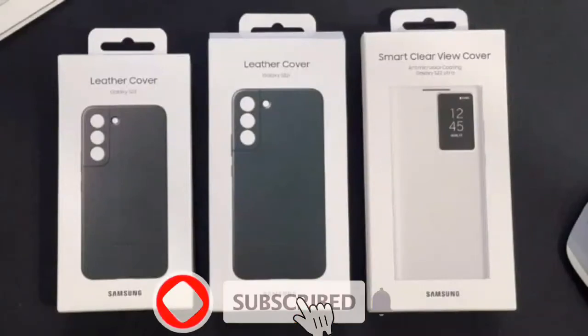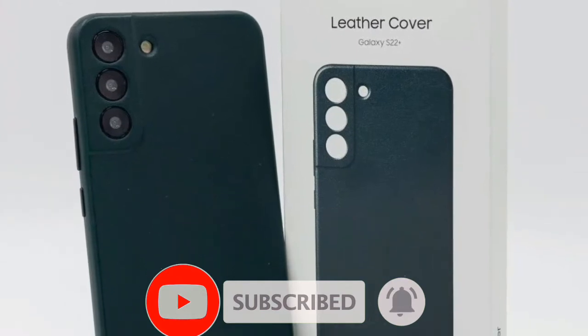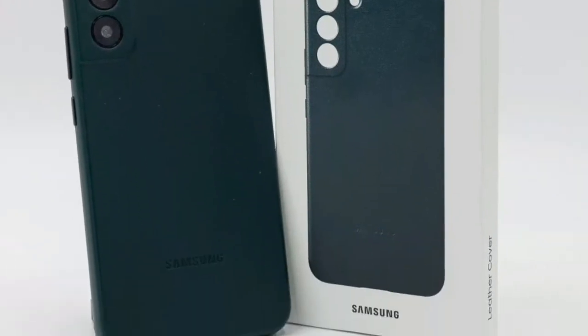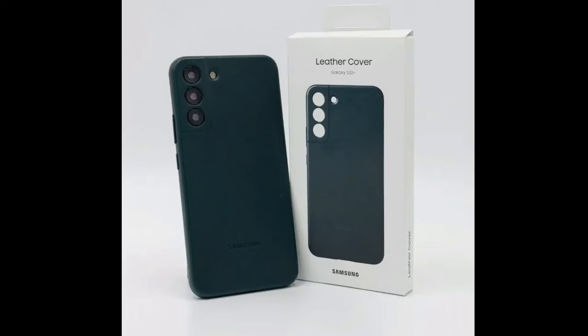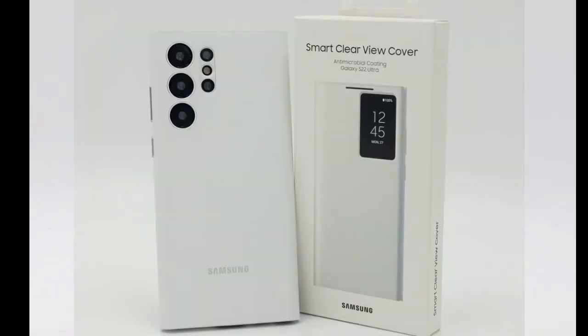Galaxy S22 Series Official Case Leak in real life photos. The hands-on photos showcase the Samsung Galaxy S22 and S22 Plus Leather Cover and S22 Ultra Smart Clear Case View Cover.